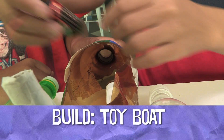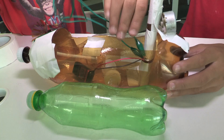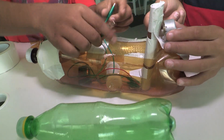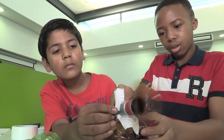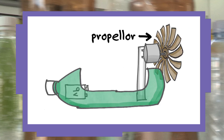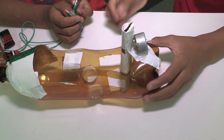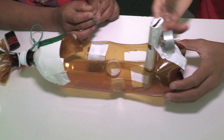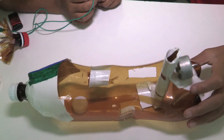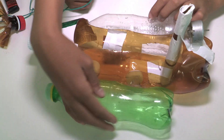We put the battery inside, and then we take these wires to the side so that they don't come outside and touch water. Then we plug them right here to the motor. Since we added the motor, you can see that the bottle just fell down because it's too heavy. So I'm thinking that you should add these extra bottles to make it balanced.